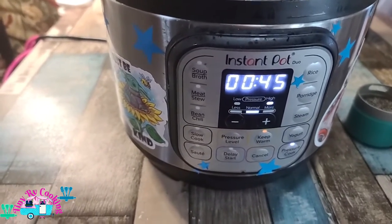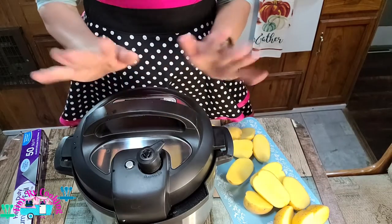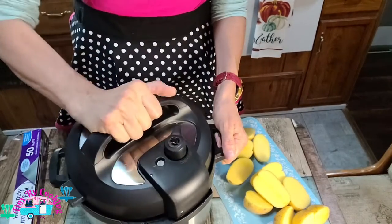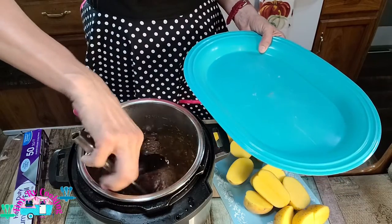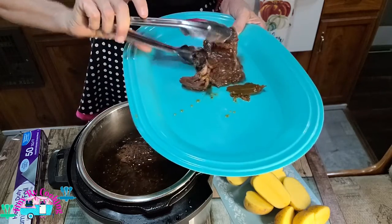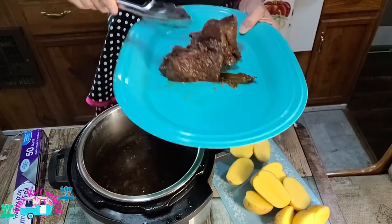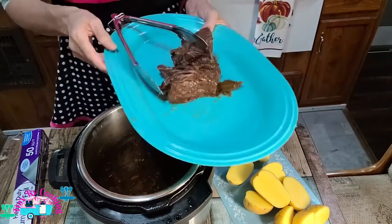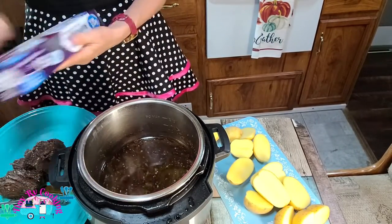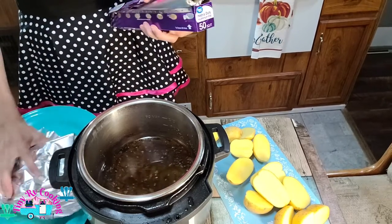After 45 minutes plus the 25 minute natural pressure release, it is done. We're going to take it out — make sure your pin is all the way down and put it on your platter. It is so soft, like falling apart — just falls right off. We're going to put tin foil on this and let it rest.